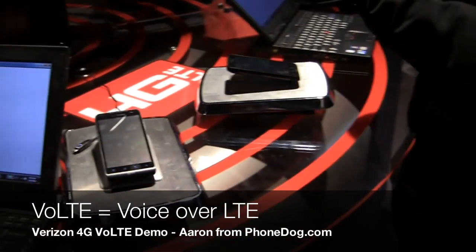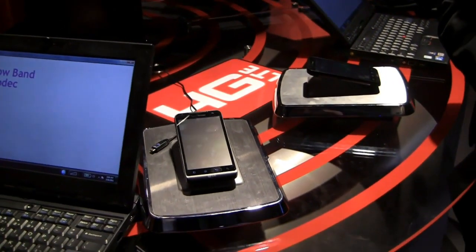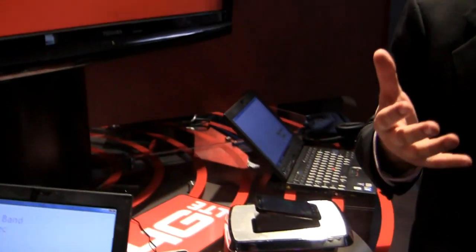In the back, in the closet, there's an LTE antenna. From that antenna we have another piece called the E-NOTB, which is like the processing server for the radio, for the antenna.